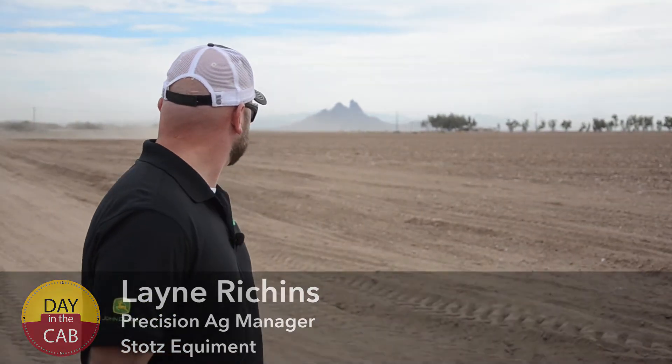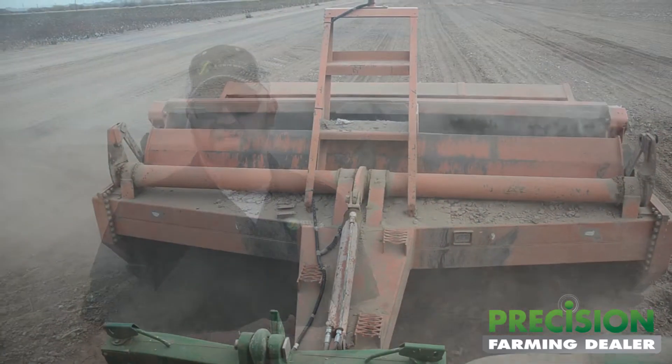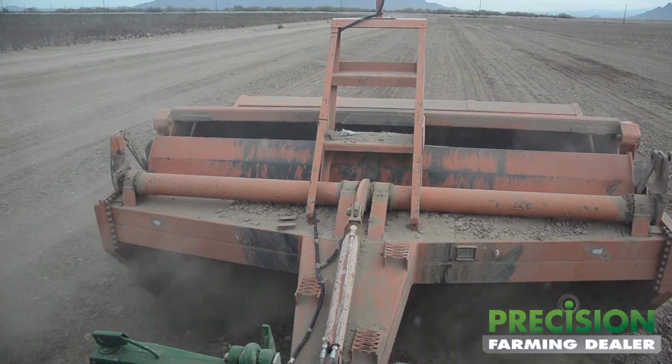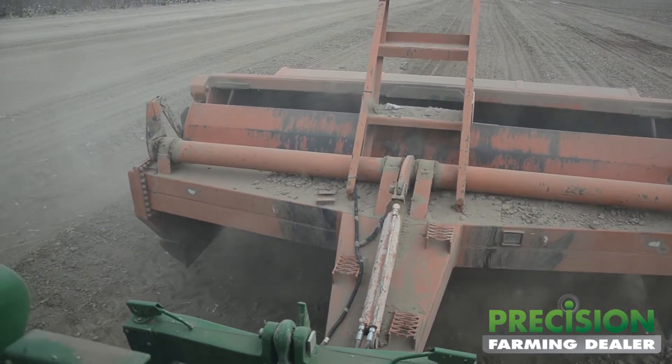We've got a terracotta running out in the field doing some leveling. What we did with this customer is this field was farmed on an angle and it used a lot of water, so we're going to change the design of the field so that it will water level and we can use the water more efficiently. Monday we came out and surveyed the field with the machine and found what the natural surface was. Then we took that and created a surface — yesterday we spent most of the day designing and refining that surface.